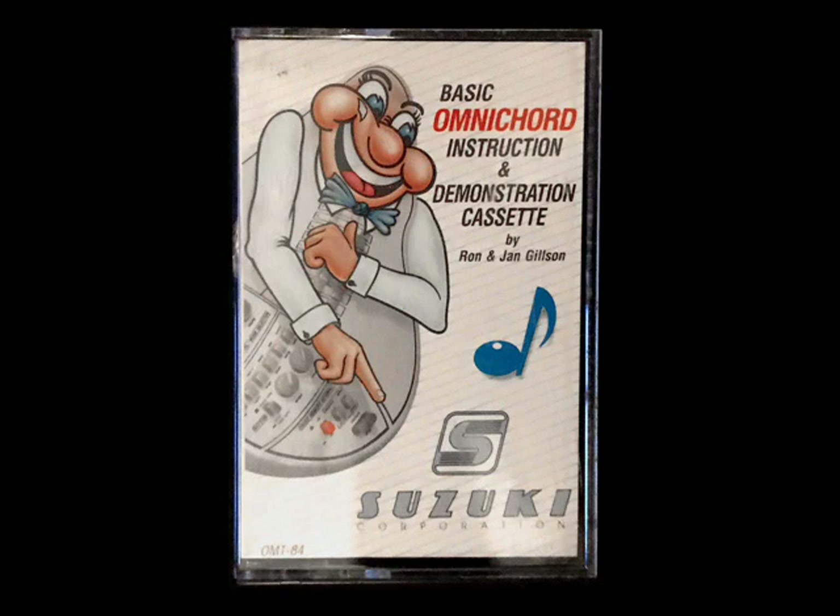Next, turn that master volume to the right or to about the one o'clock position. Next, look at the level mode section. Turn the smaller inner voice volume knob to the three o'clock position, and the larger outer voice volume knob to the twelve o'clock position. Next, turn the sustain button all the way to the right or clockwise.